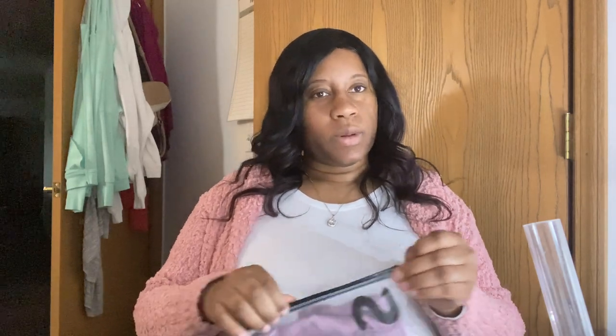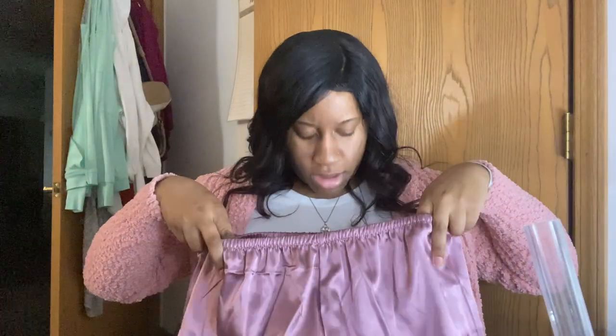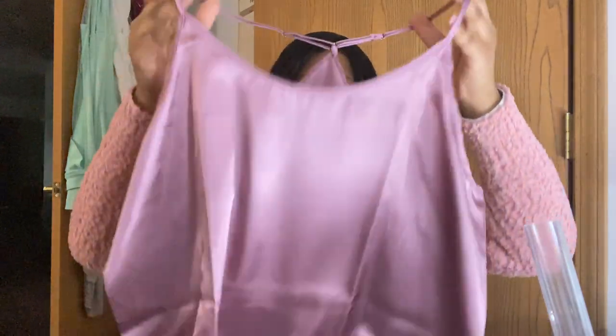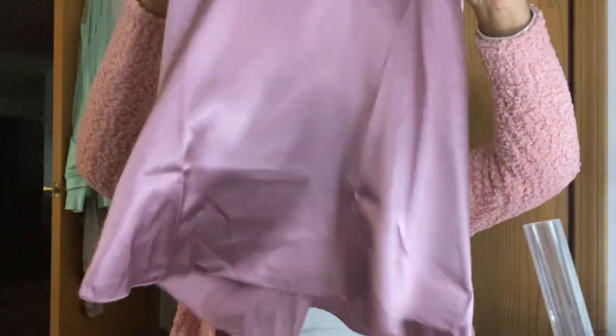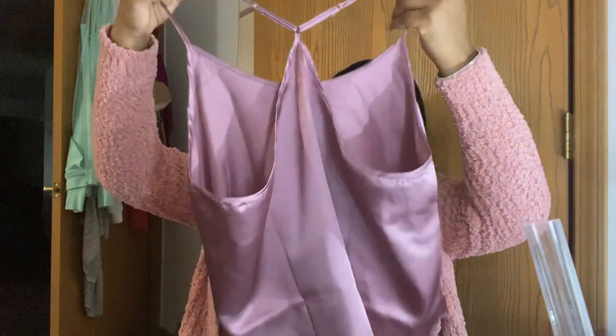I got a lot of like loungy stuff — not a lot, just a few loungy items — and some more pajama sets, something quick and easy. So I got this, this is the bottom. I think I got these in extra large, and the top I got in extra extra large because I didn't want it to be too small and have to send it back. This is the top, and the back is like that — real cute, can't wait to wear it.